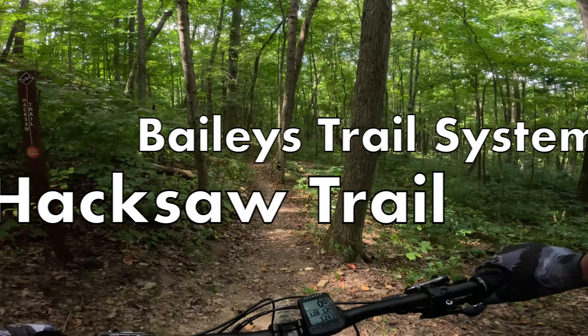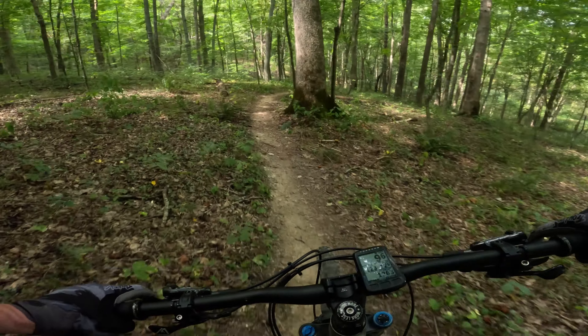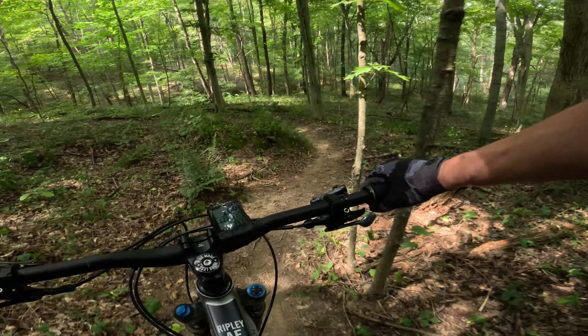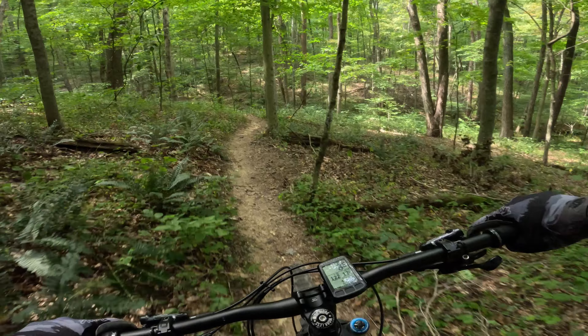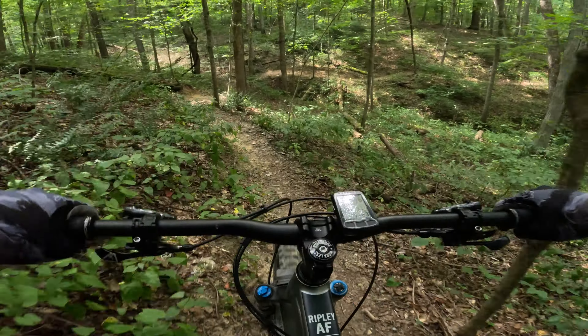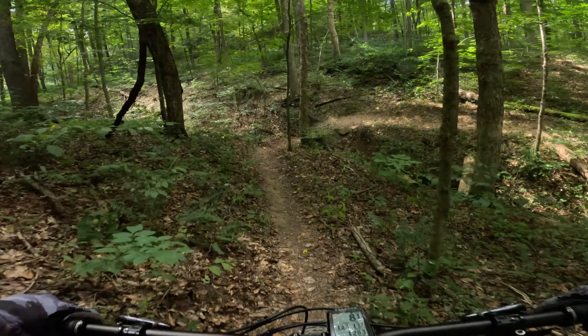Technical stuff is just riding kind of up and around trees, kind of tight, kind of rooty. Some roots and stuff, you'll see, but it's definitely a different trail. It's considered black diamond out here. This is not part of what I've done with the black diamond stuff yet, but that's coming soon.